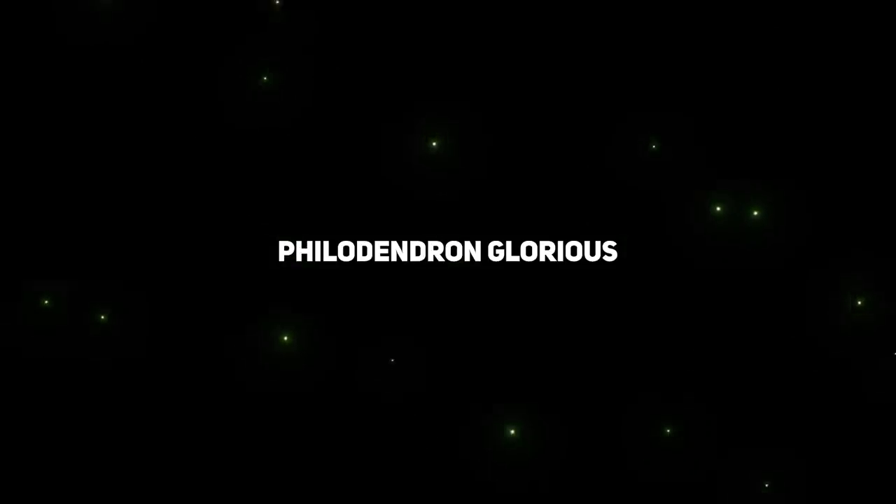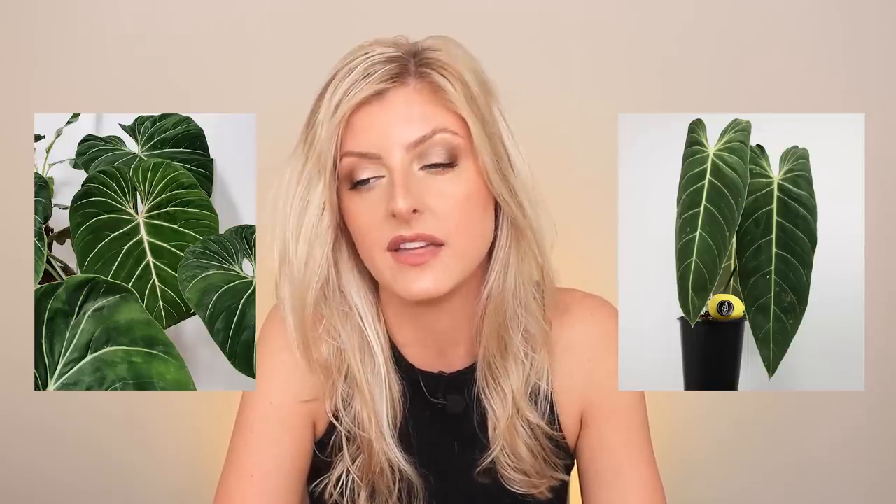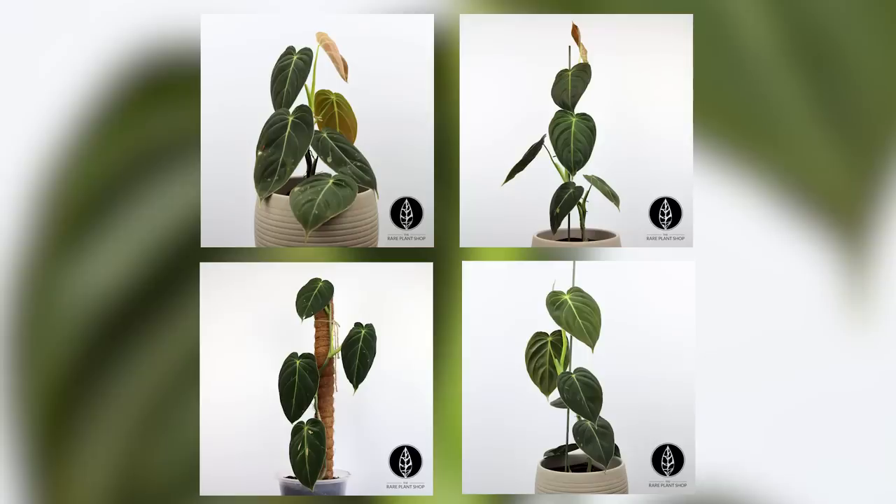Another really easy plant just so happens to have gloriosum in it — philodendron glorious, which is essentially a hybrid of philodendron gloriosum and philodendron melanocrysum. Now I have to tell you that although the plant is easy, one of its parents is not — that would be philodendron melanocrysum. It's not a heart-shaped philodendron so there's no point talking about it, but melanocrysum, though easy in care, takes a little bit of work to get looking amazing. But we're talking about philodendron glorious now.